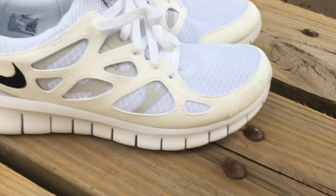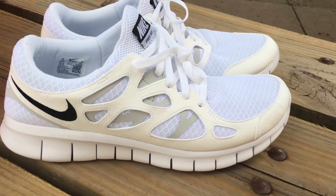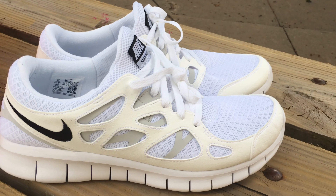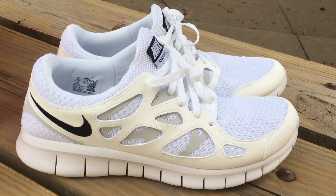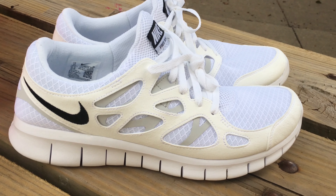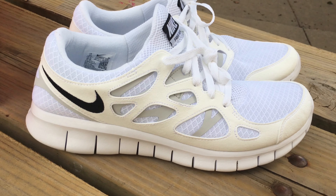I bought these shoes at Dick's Sporting Goods — they didn't sponsor me, and no one has sponsored the channel yet. It'd be nice, you know, someone. I'd like to have fun with this, but even if they don't, it's no big deal.